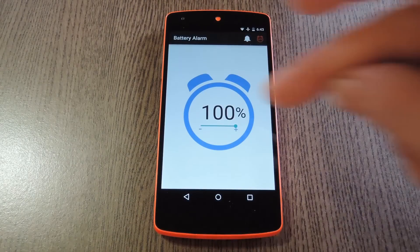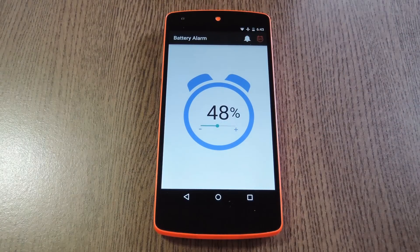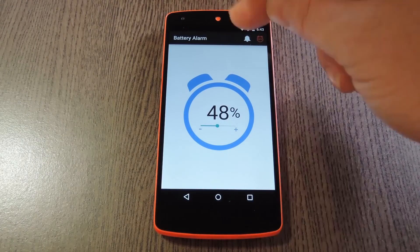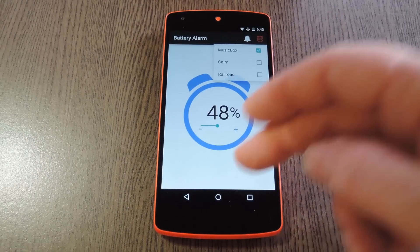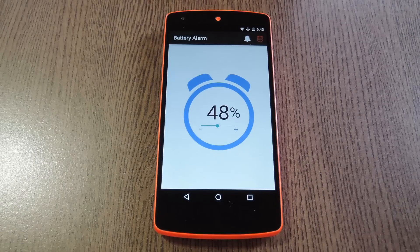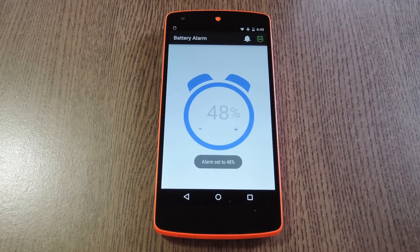From here it's a really simple interface. You just use this slider to set the percentage at which you'd like the alarm to go off. Beyond that, there's an option for the ringtone or alarm sound. The app provides a few different tones to choose from, so you can surely find something that fits your needs. When you're all set up, all you have to do is tap this icon in the top right corner to set the alarm.